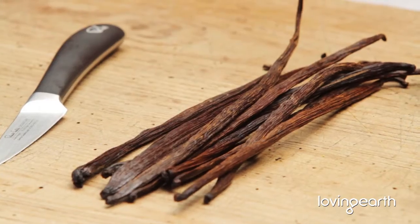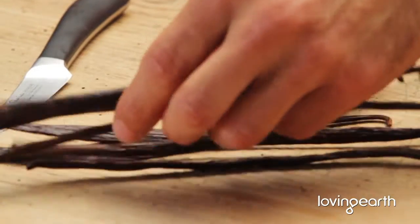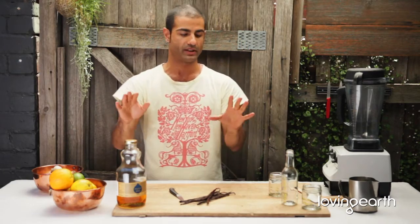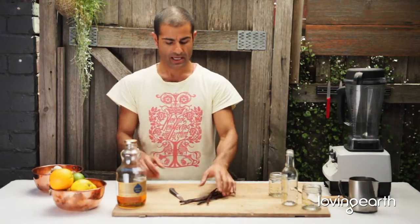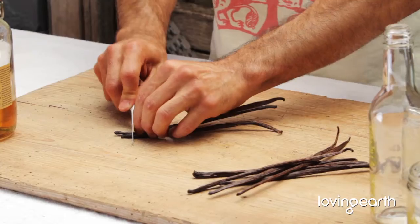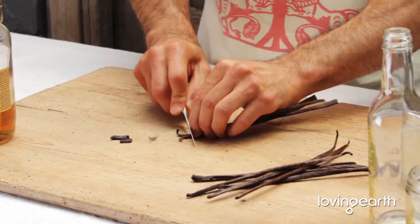Nothing beats making your own vanilla bean extract or essence at home — simply order vanilla beans from Loving Earth. The difference between essence and extract is that essence is alcoholic and extract isn't. So if you want to make essence, let's just say depending on the quantity you're going to make...